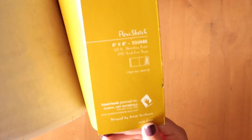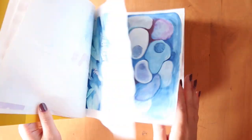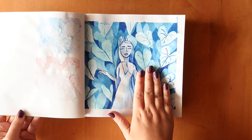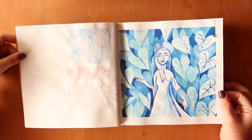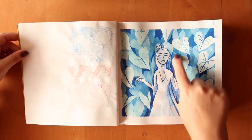If you guys are interested in this sketchbook, it's called Flexi Sketch and it's by Global Art Materials. I like the shape of it and that it lies flat on most pages. Some pages not so much, and it does show through, which means you can only technically use half the sketchbook. But overall it's pretty nice to use and I'm pretty pleased with it. I started out doing some random images — you'll see this technique a lot where I watercolour and do negative shape painting.